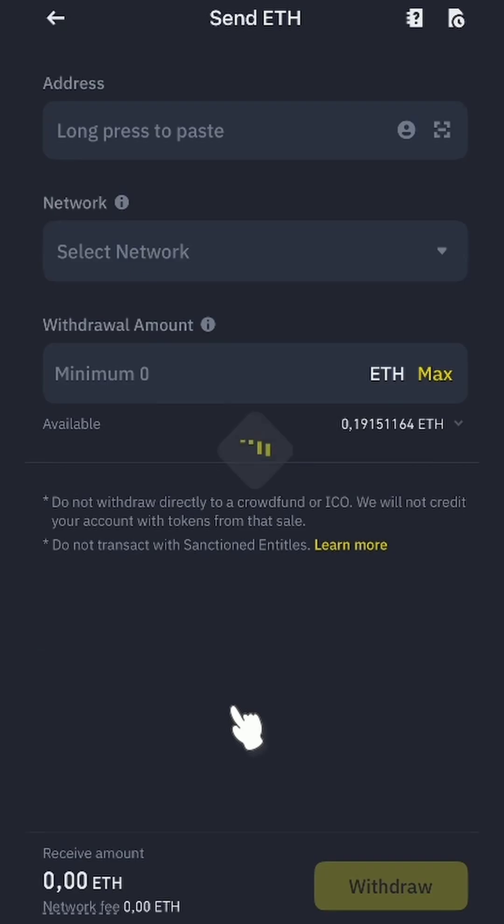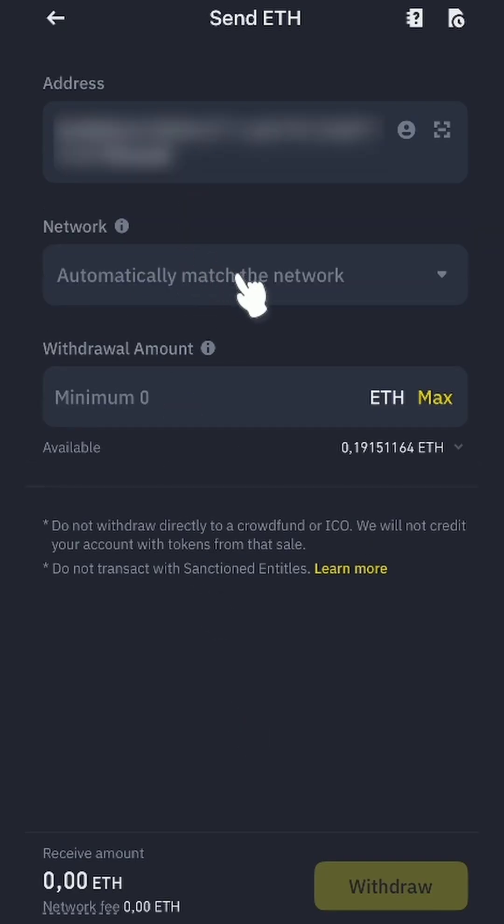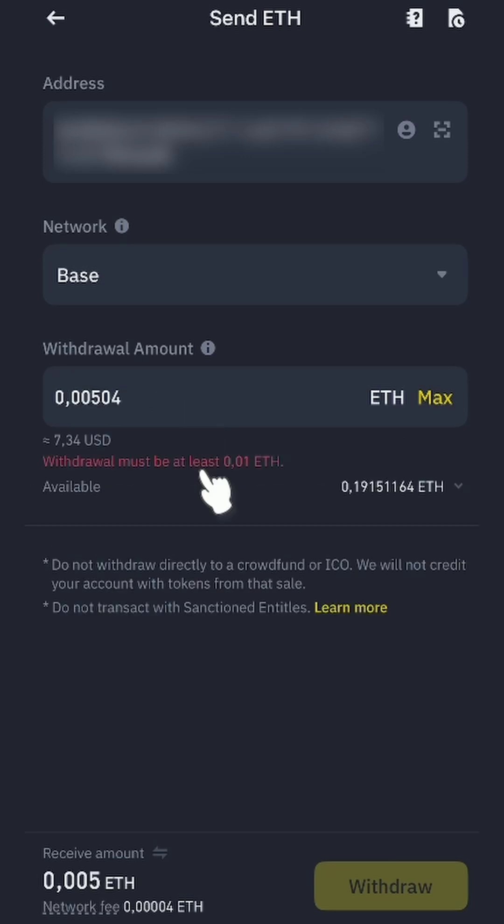Then withdraw. Paste the copied address into this field and select the Base network.